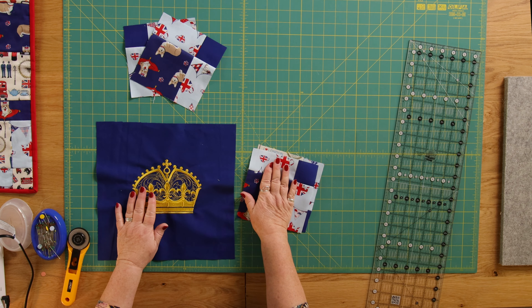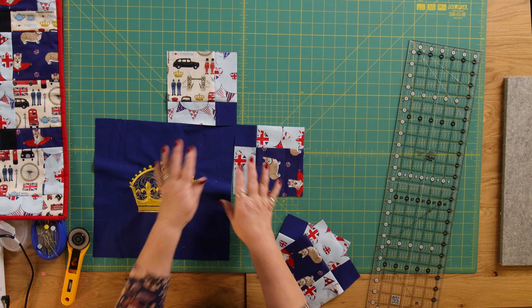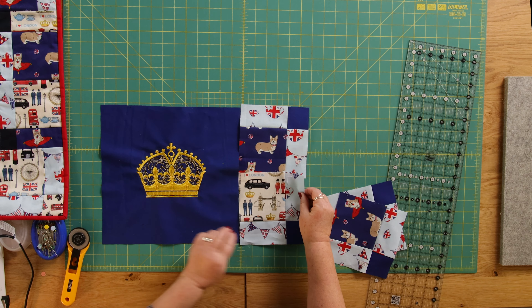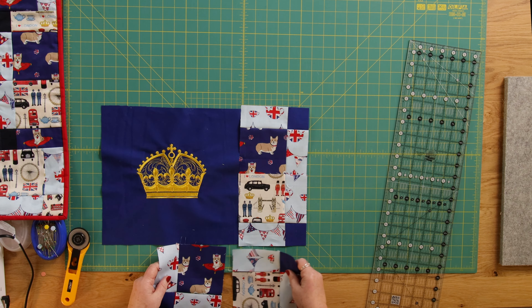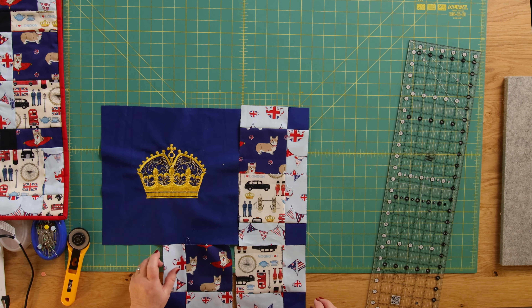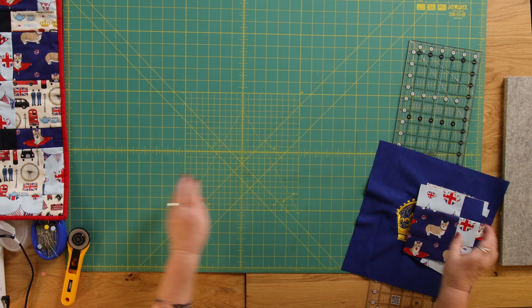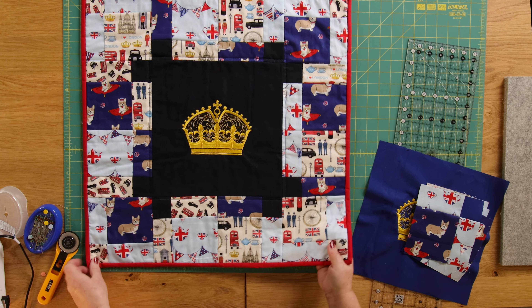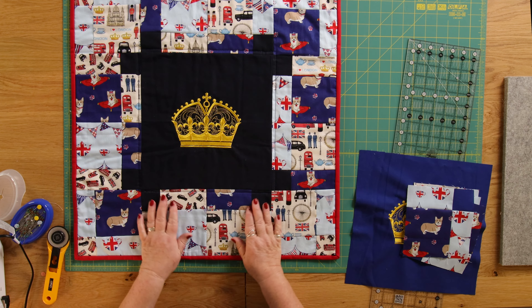We need 12 of these blocks to go around our crown, so you would repeat this process two more times. Then lay them out any which way you want, joining two together and then joining them at the side. You can make sure you've got cornerstones — just think about the fabric you're using as your centerpiece. On this finished example, the cornerstones are all the bus and taxi fabric, and the corners either side of the center are the dark fabric.